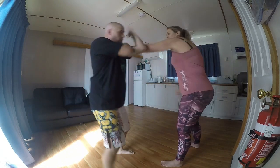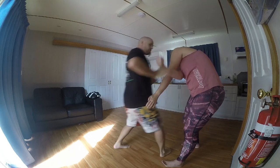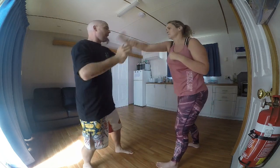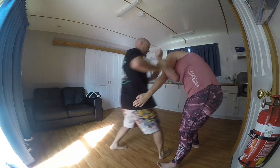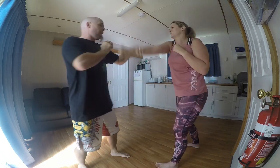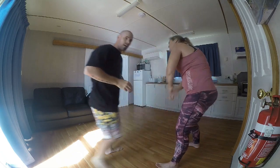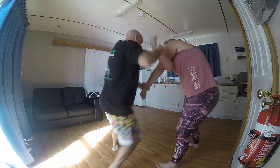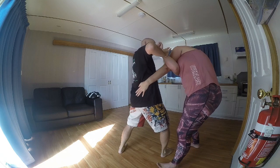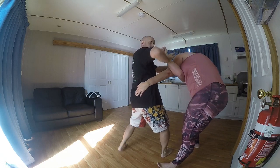A little bit quicker: catch, step in, press away with the blade, catch, move. Parry, go in, move, right away. Last one — move in with all of it, move it, press it, make sure this is here, press it towards them, press the neck away.